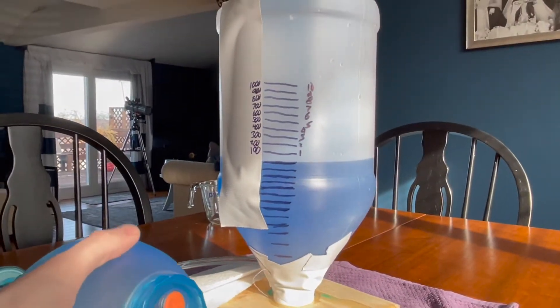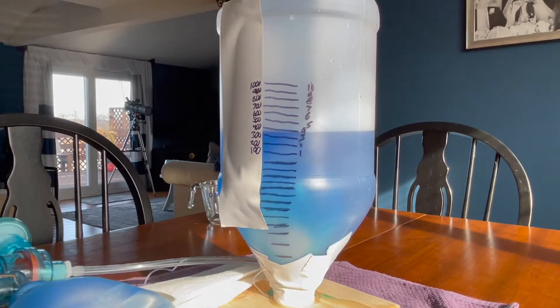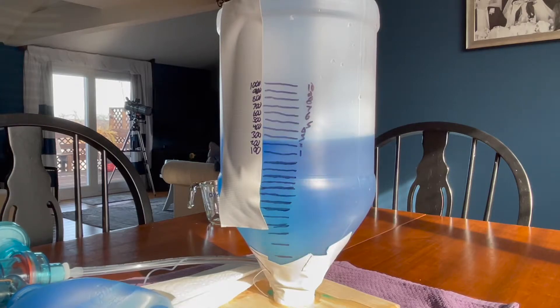But essentially all it's doing is displacing the water. And because they're measured the same way, I can just look at the side here and say, there's about a 400 ml tidal volume.